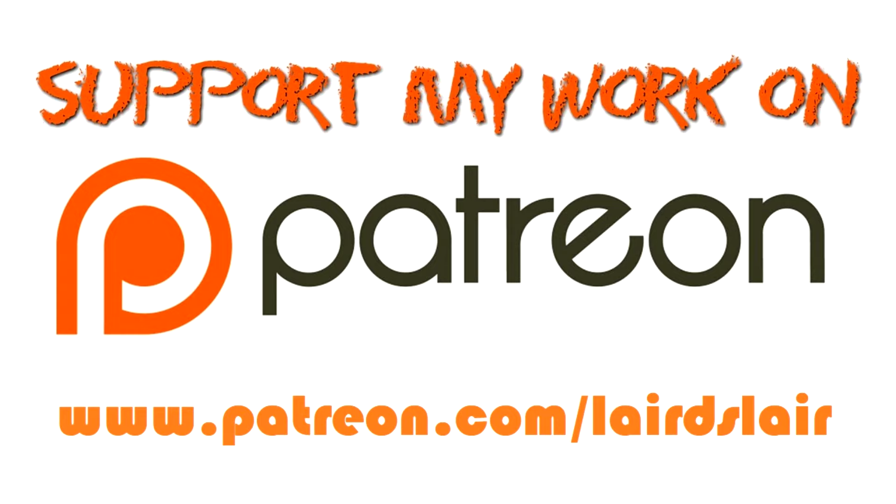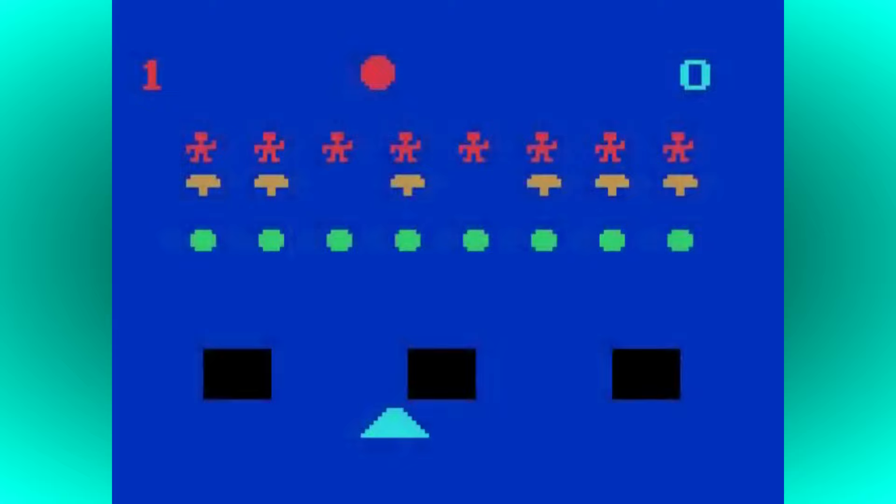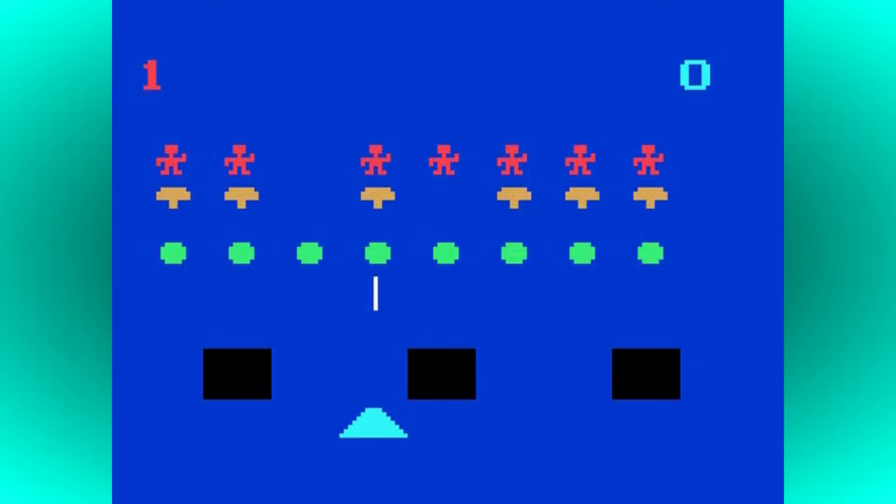Welcome to another amazing facts video. Perhaps the Philips VideoPak and Magnavox Odyssey 2 might not seem like an obvious choice for one of these, but I also want to give some love to some of the lesser known systems, as I already did with the MB Vectrex in fact, and hopefully open them up to people who might not be aware of them.